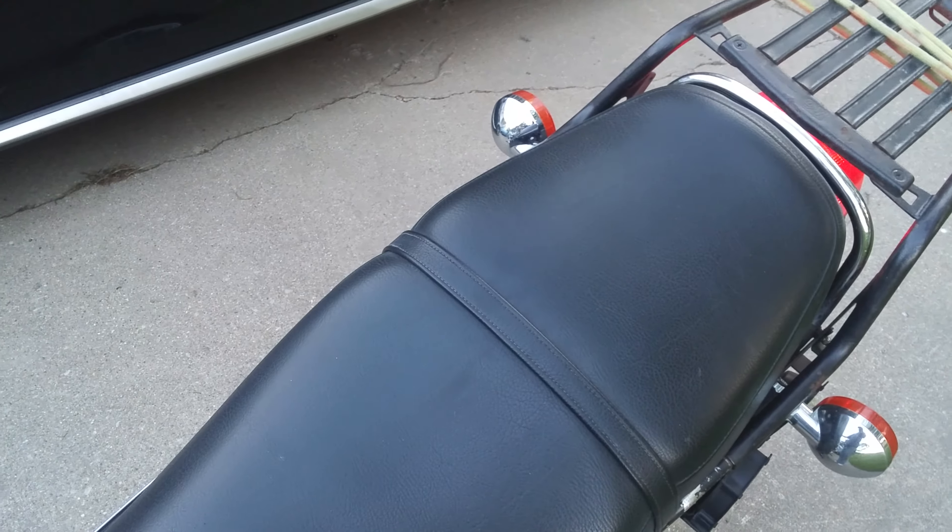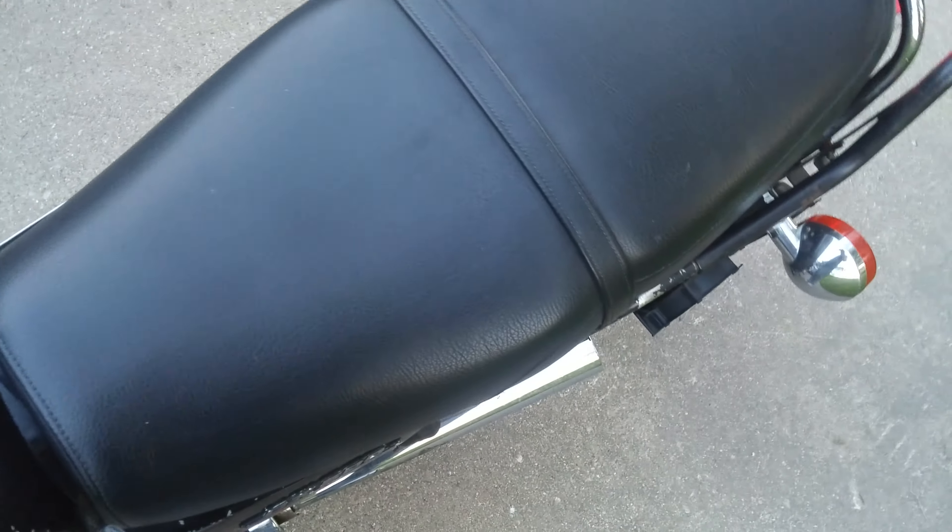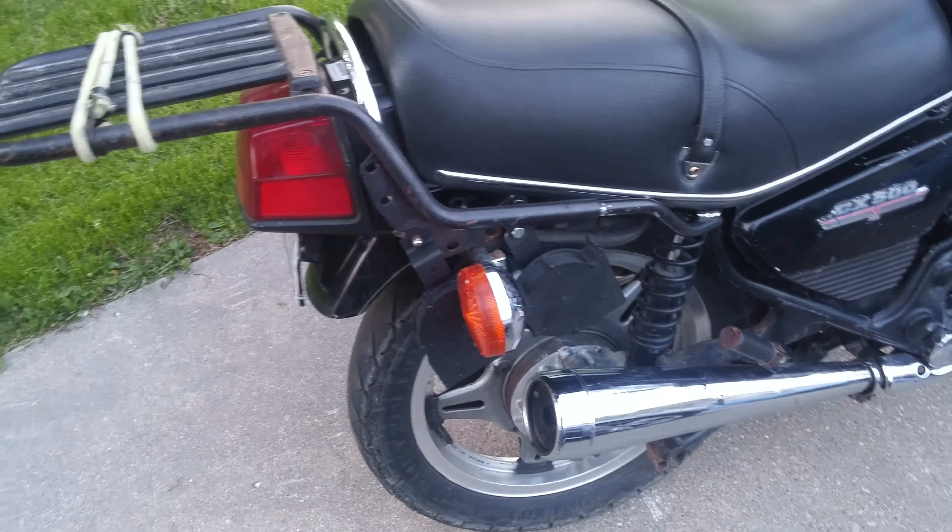My only concern is that if I honk, people are going to be looking for a car and not a bike. I guess I'll see how it works if I ever have to use it. I think it's pretty cool.